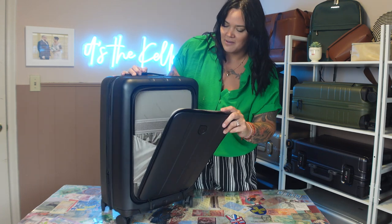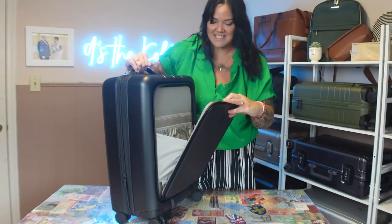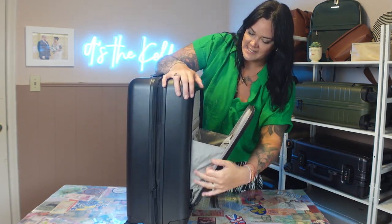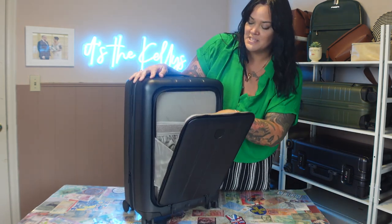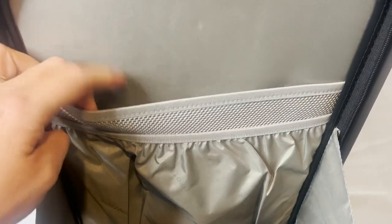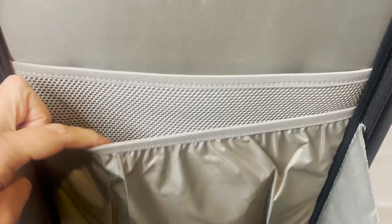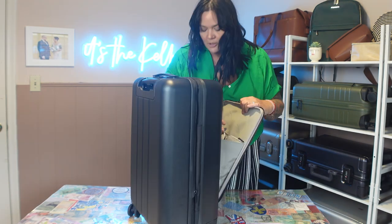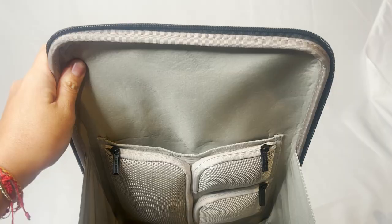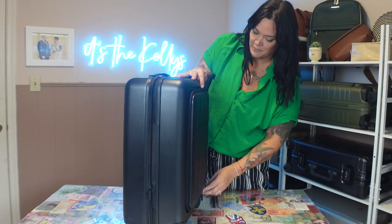Pro bags are the hardest ones to film. The outer pocket opens — it does not go all the way down. You have a mesh breathable pocket that runs the full length, plus an elastic pocket. Inside the pocket there are three pockets: one big, one medium, and one small, and the whole area is one big main space. We're going to pack this pocket when we pack the bag.